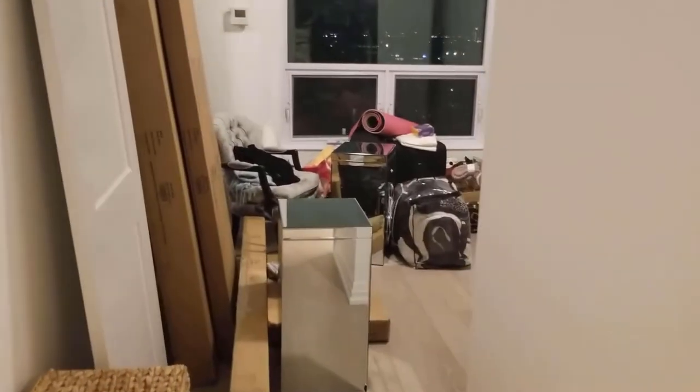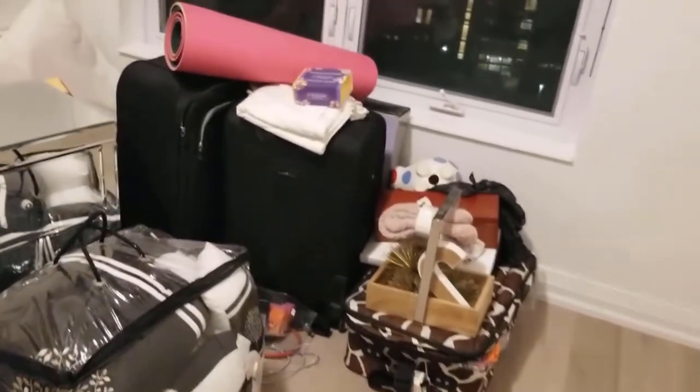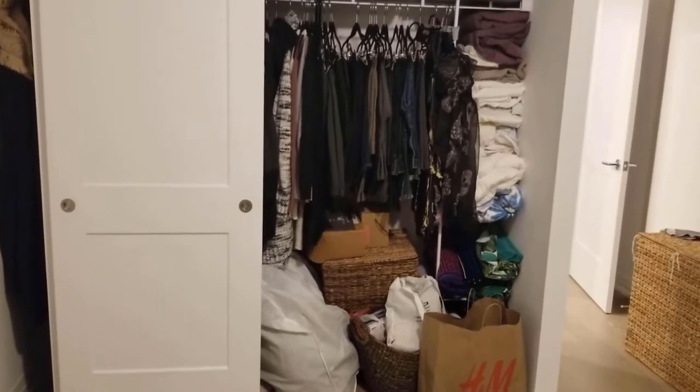As you can see, we've been using our master bedroom as storage this whole time. These boxes here, believe it or not, that's our new bed, and we've got some knickknacks lying around — stuff that we just threw in here because we didn't know what else to do with it. And our closet, well, that's a separate nightmare in itself, but that won't last for long either.